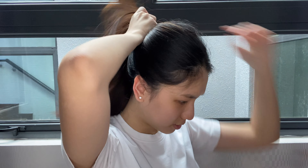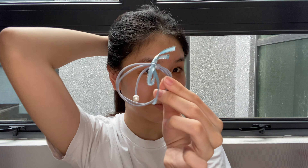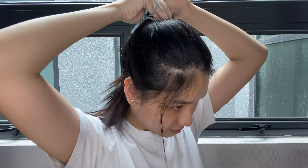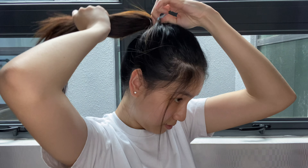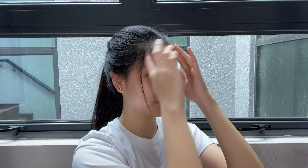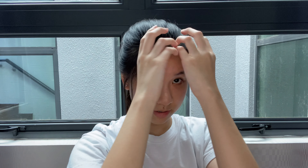The next hairstyle is a simple plain ponytail, but if you want to make it cuter, you could use a hair tie with ribbons and such. This hairstyle is very common, but if you do it the right way, it can look very cute and effortless. When you're done, take out the front pieces of your hair to make it look more natural.